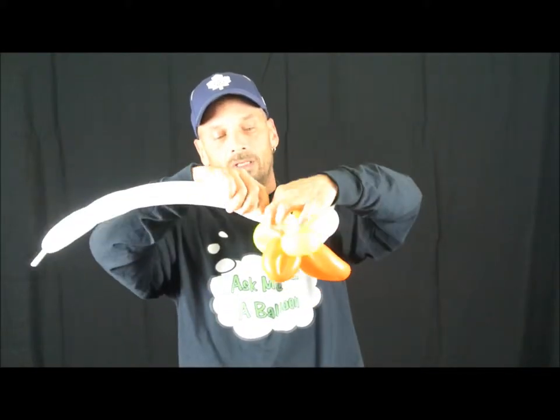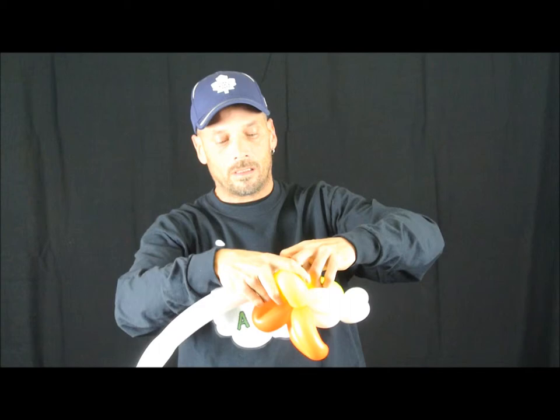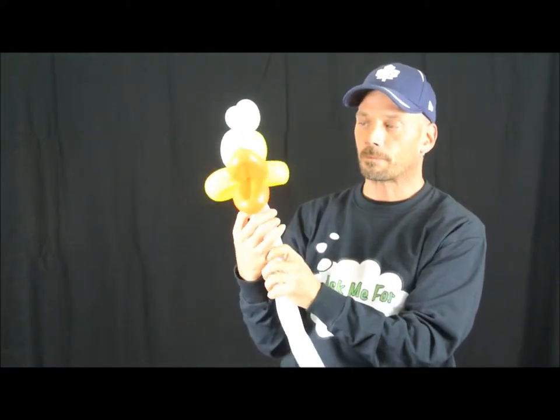We're going to break the yellow off, tie it, tie it on a screw and tuck it into the housing. We're going to make a one-inch pinch twist back here — make it a pinch twist — so it looks like that. There we have our duck head.